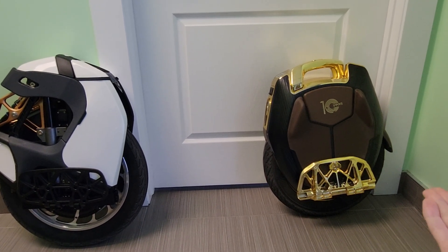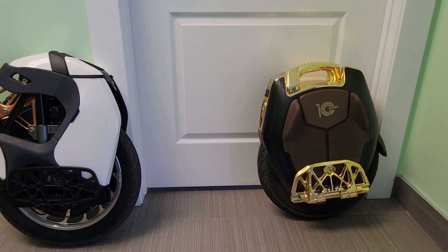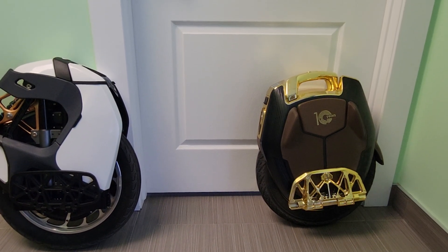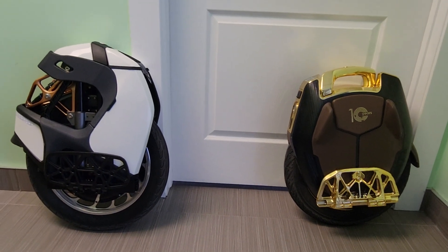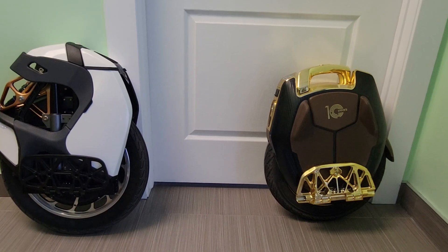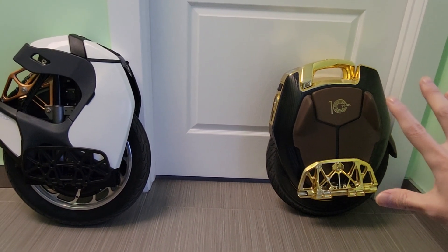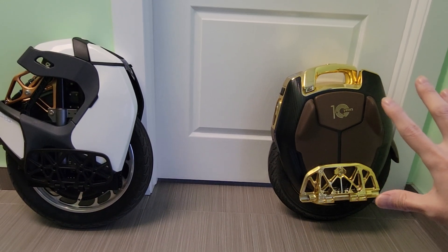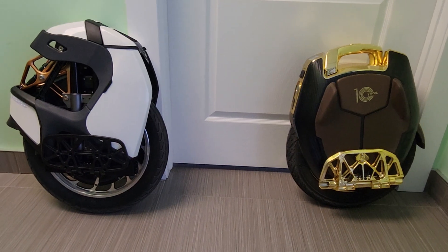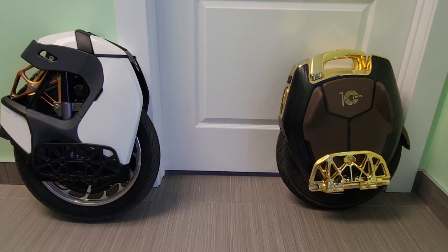The S18 Pro has power, acceleration, more range, and it's lightweight and easy to ride — great for running errands. It also has fancy RGB lights, which actually comes in handy when it gets really dark out. Especially during winter, this is probably the wheel I'd ride just because of the RGB — I don't want to get hit by a car. So that's another reason to have that one.